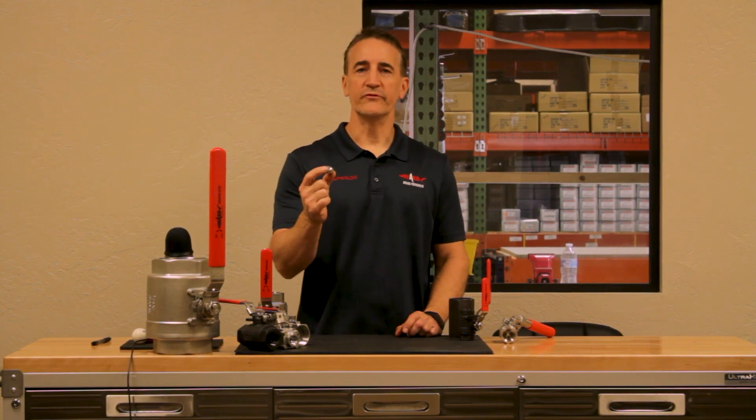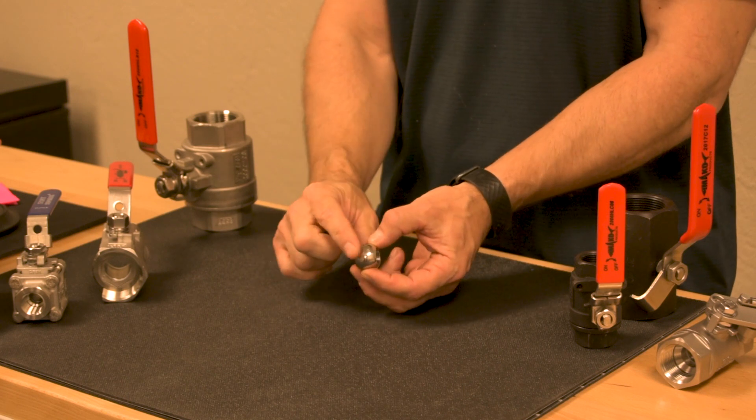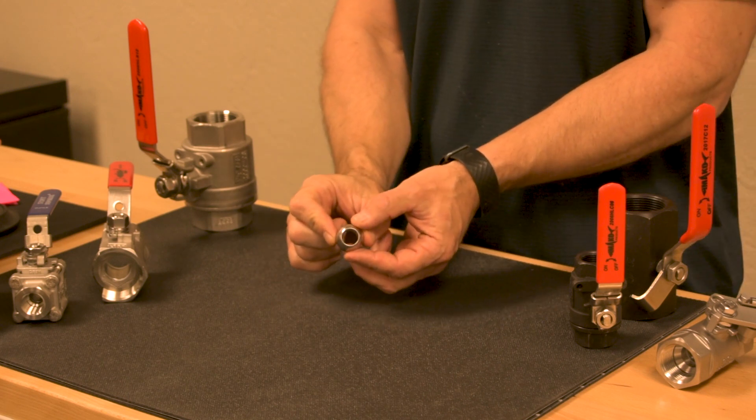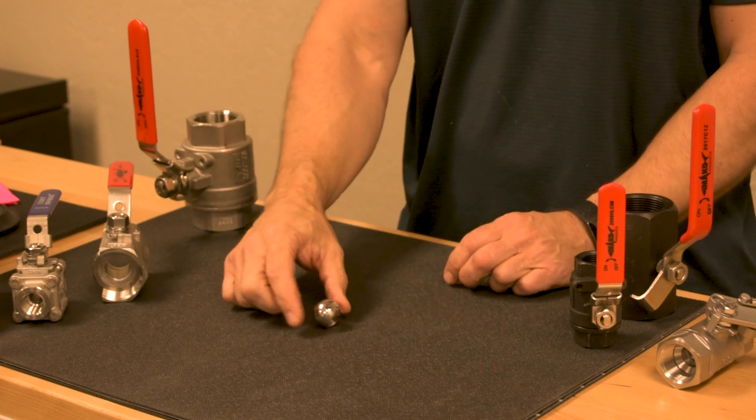A ball valve uses a ball like this to control the flow of gases or liquids, and that is why we call it a ball valve. Here's a ball from a valve.